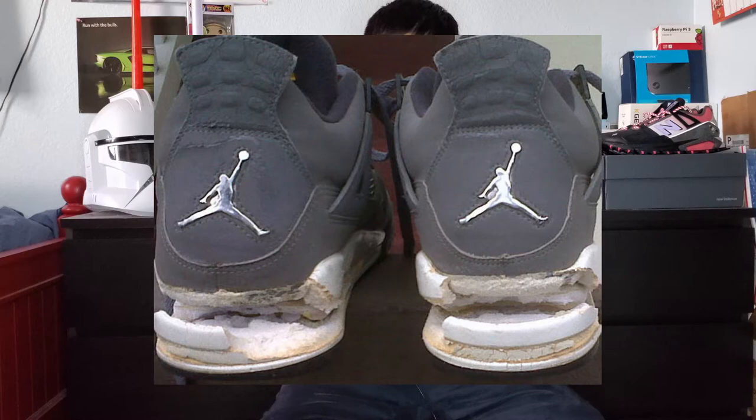I know some older Jordans, specifically the Jordan 3s and 4s, the midsoles crack and the airsoles pop, which kind of sucks for vintage collectors. But these BB800s have withstood through time — they've aged well, and I'm excited to go into a more in-depth review for you guys.